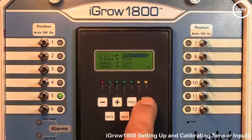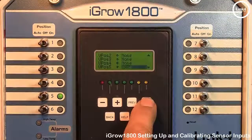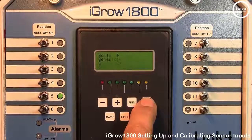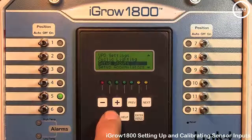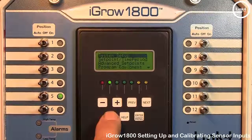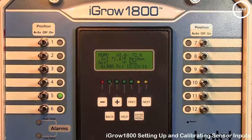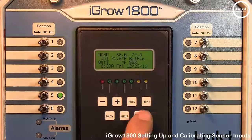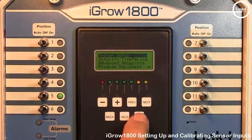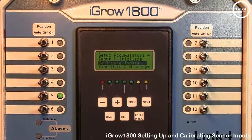Once you have mapped the sensors attached to this controller, simply hit the Back button until you get to the home screen to save your settings. Once your sensors have been installed, you can also calibrate them. To calibrate sensors, go back into the System Setup screen and scroll down until you get to Calibrate Inputs.